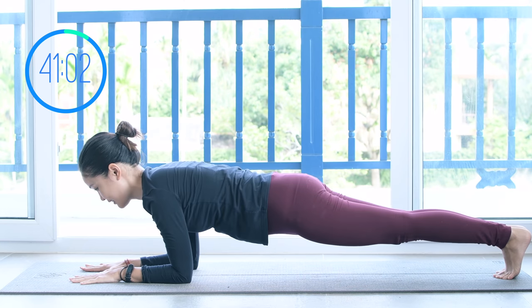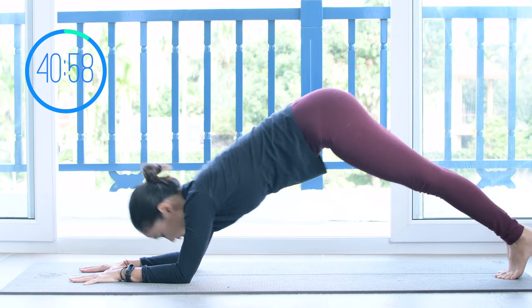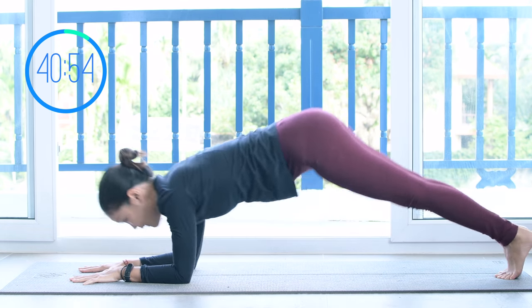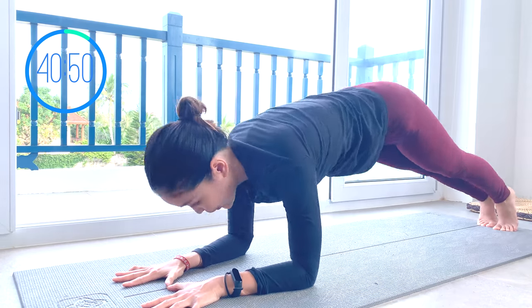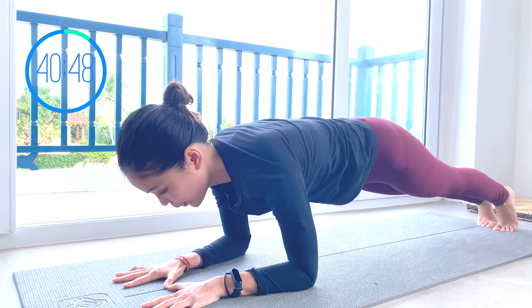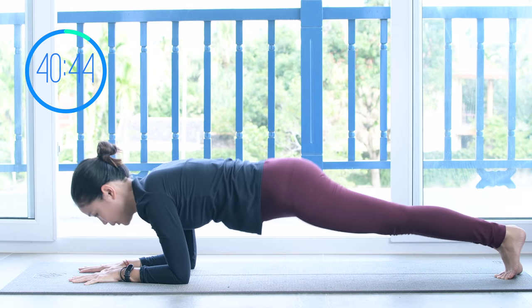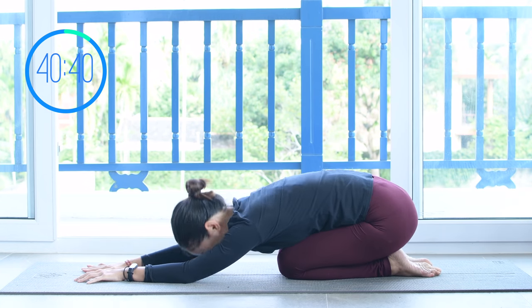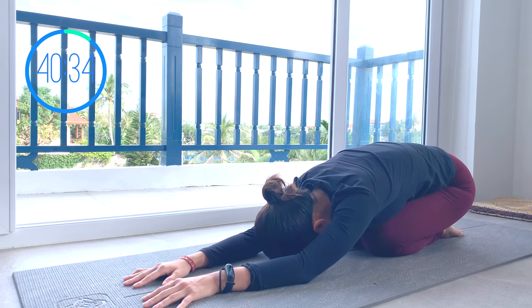Now forearms down to the mat, lengthen and come to forearm plank. Then lift your hips all the way up and shift your weight to the front. Try to do it a little bit quicker if you can — really listen to your body, but I want you to challenge yourself as well. Keep breathing. When you lift your hips up, just look towards the heels. And one more time — we're going to come back to child's pose and take a 15-second rest. Keep breathing, deep inhale and exhale. Shake your hips a little bit.